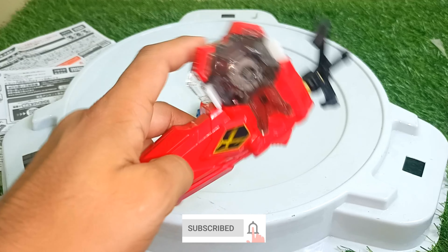Next battle is with Guilty Longinus — three, two, one, go, shoot! Here comes Guilty Longinus, and then here comes Xiphoid. Both spins are slowing down — let's see who wins. Oh, that was close! I think Guilty Longinus won that one with the last move.